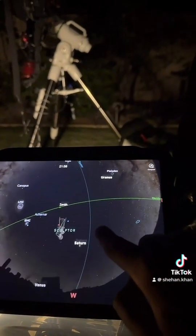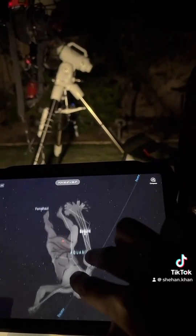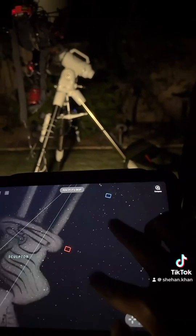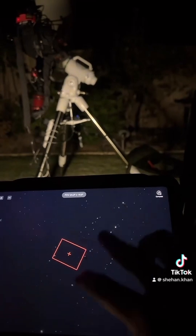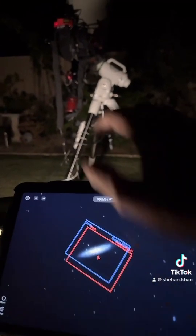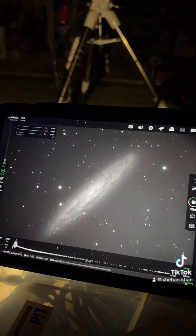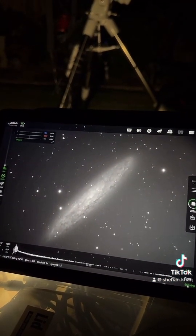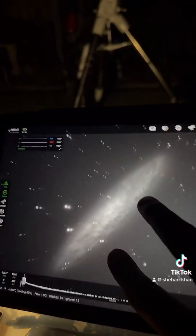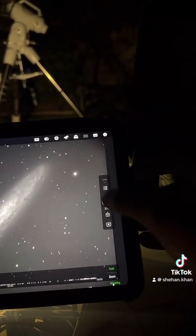I can basically point this telescope anywhere in the night sky. I'm currently focusing on the Sculptor Galaxy just right here. As you can see, the galaxy is coming out — it's very detailed. It's not a fake image; it's actually real.